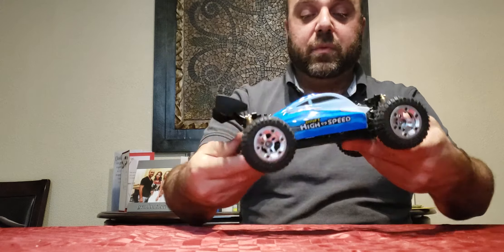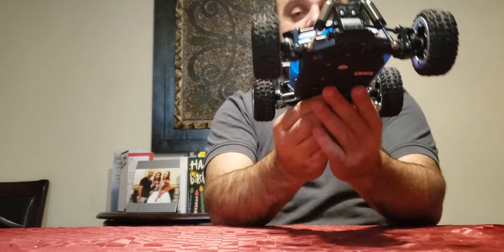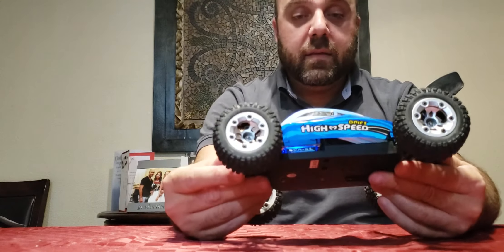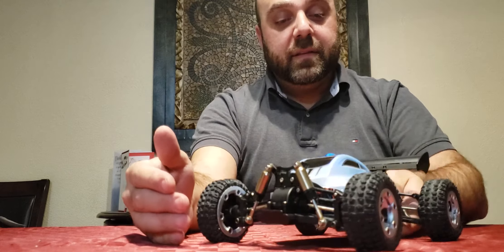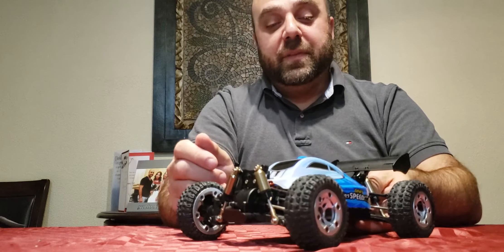Last but not least, I got a digital servo — that's the replacement for the A959 but of course the digital version of it. It's a bit of a tighter fit but as you can see everything still fits.